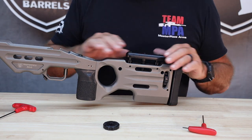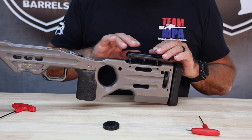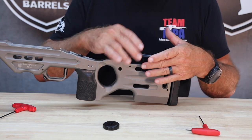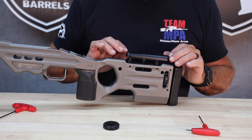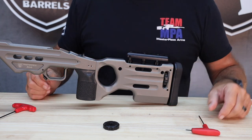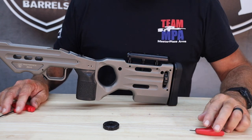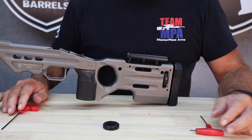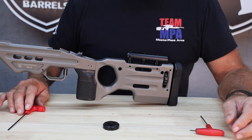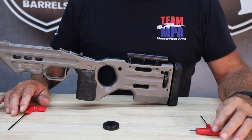People will ask all the time why not do a side folder in the Matrix or the Matrix Pro, and the reason is they find it difficult to get the cheek riser assembly off and back on. This method right here makes it super quick and easy — it locates the same position every time, and it's as simple as it can get. These shaft collars are about $10 to $15 on our website and are available now. You can also go down to your local hardware store — it's a 5/16 shaft collar, available at McMaster-Carr or from us. Thank you for watching.